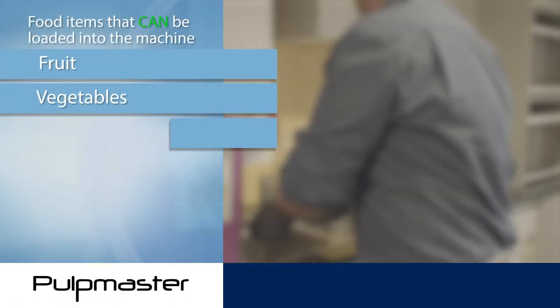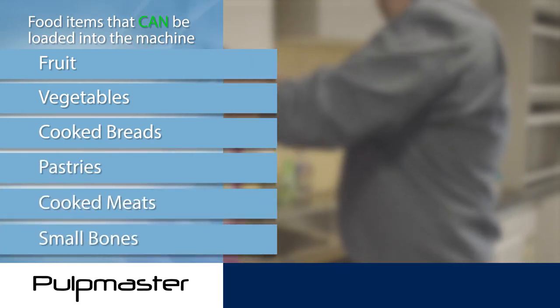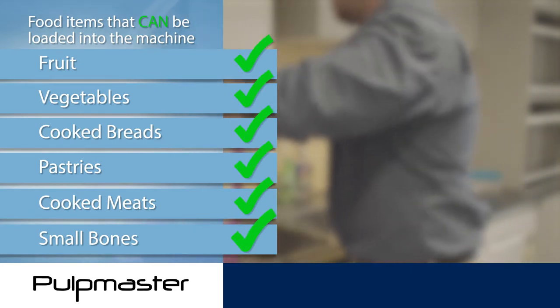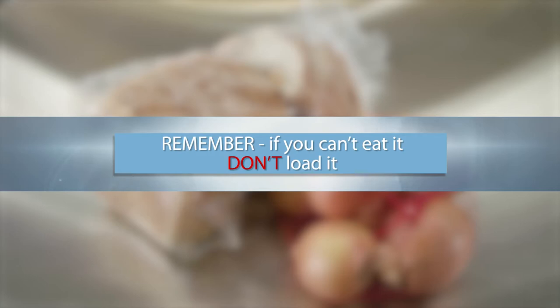Before using your Pulpmaster, it's important to understand the types of food items that can be loaded into the machine. Items such as fruit, vegetables, cooked breads, pastries, cooked meats and small bones can all be safely loaded. In simple terms, if you can't eat it, don't load it.